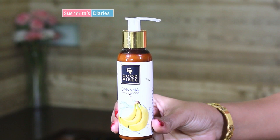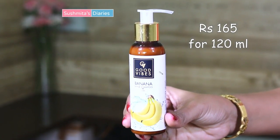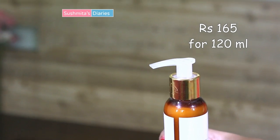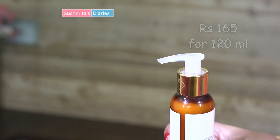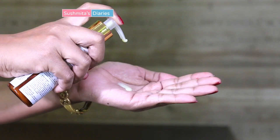While looking for effective and affordable alternatives, I came across the Good Vibes banana shine shampoo, so let's get straight into my review and experience. The Good Vibes banana shampoo comes in this sleek bottle. The shampoo is priced at rupees 165 for a net volume of 120 ml. The pump dispenser makes it very convenient to travel around with, as the dispenser can be locked to avoid any leakage.